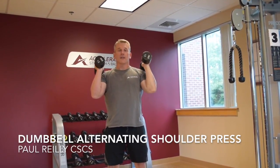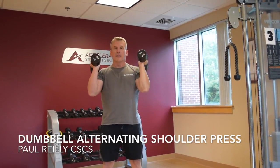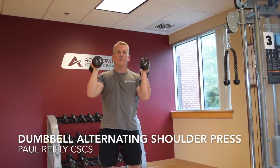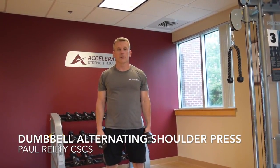We want you to avoid that. So if you find yourself in your set feeling fatigued to such a degree that you need to seek a mechanical advantage with your spine to finish the rep, then essentially you're done with that set. We probably have too much weight — we just need to lower the load.